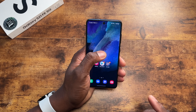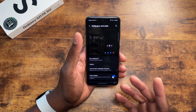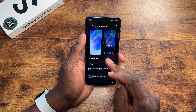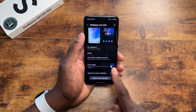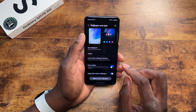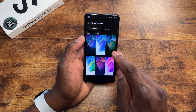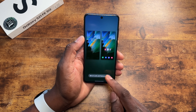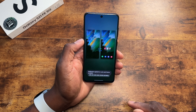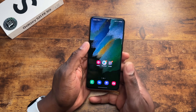I do want to look at the wallpapers before I get out of here — you can theme this, it's got widgets just like everything else Samsung has going on. And you know it's running Android 12 where you can do the color palette. The wallpapers look pretty much the same as the S21 Ultra — or just the S21 lineup in general.